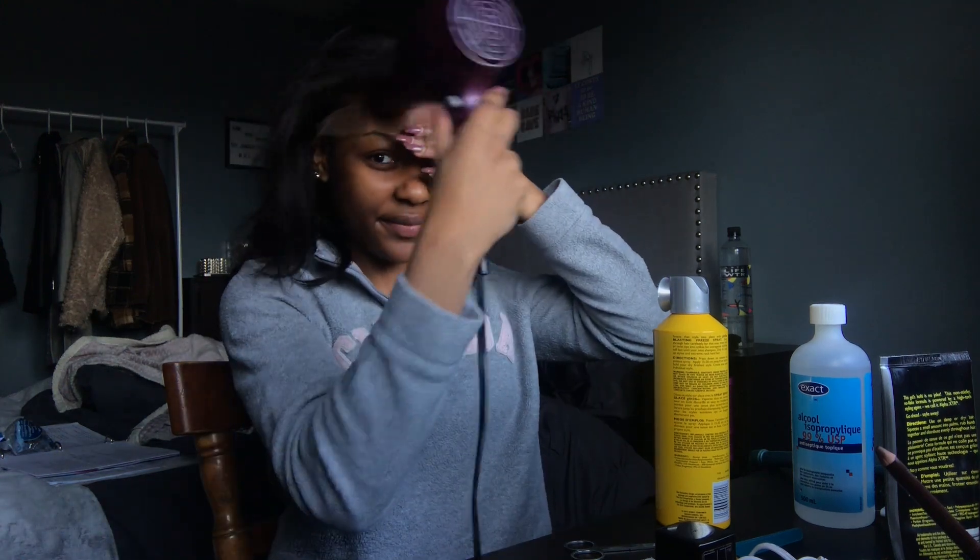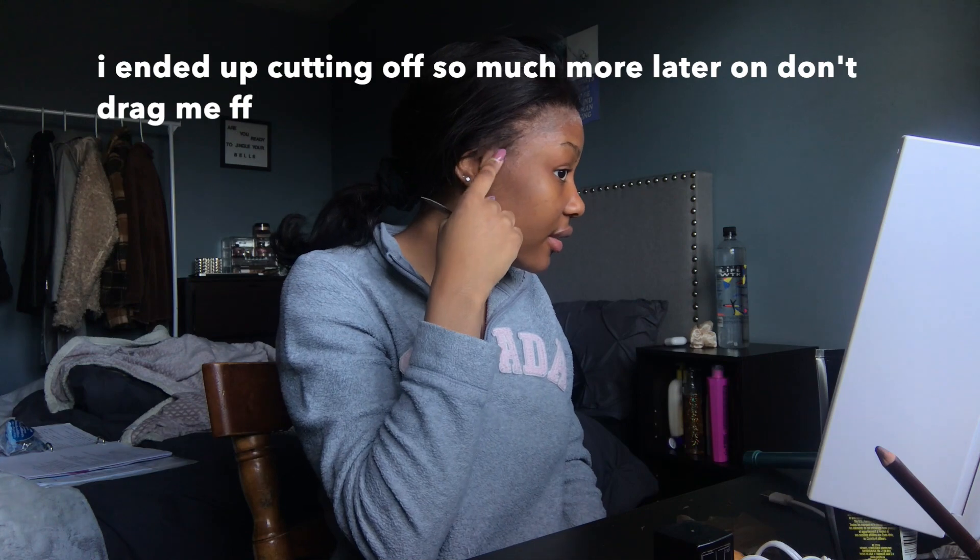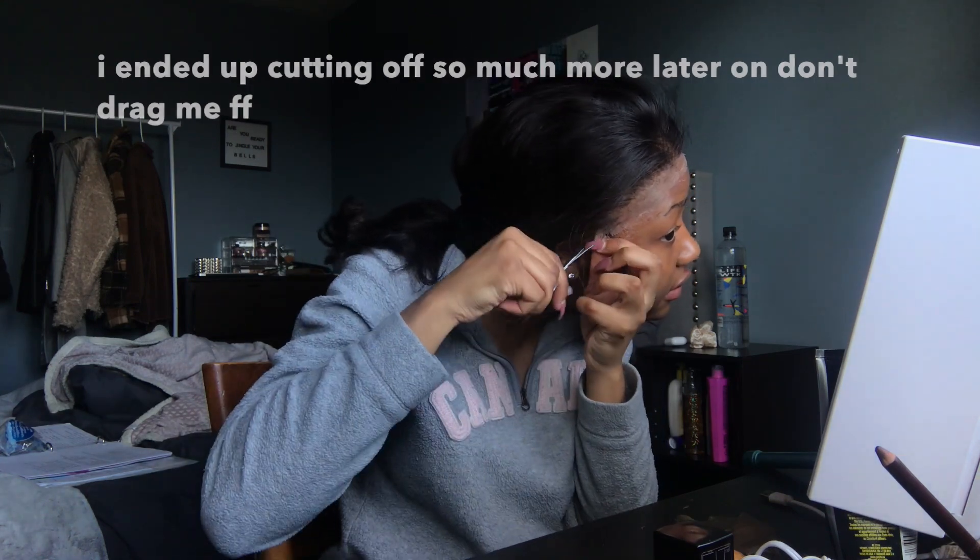Stay down! You can see the lace right here. This is so ghetto — I don't even know how this video is going to turn out because I'm a mess. Okay, now I cut my lace. I cut off a lot of the lace and you can still see it. I just lost my life, Virginia.